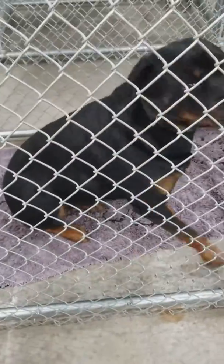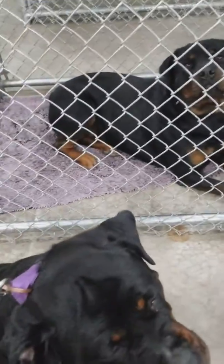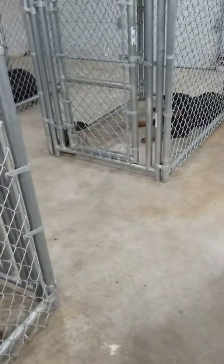How your dog should be if you're working multiple dogs — they should all be nice and calm and relaxed. This is Bella, my oldest female, and this is my oldest male. I'll set her right by him. As you can see, I keep them tight, nice and calm, nice and relaxed.